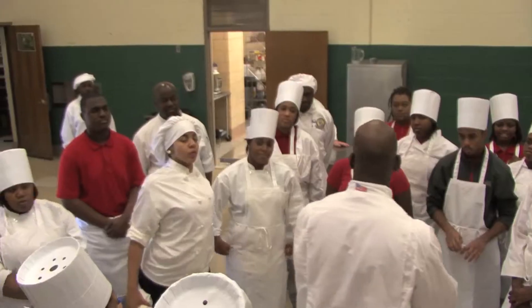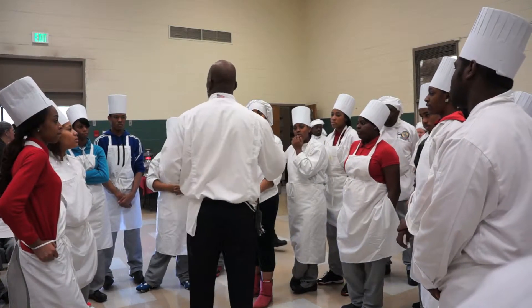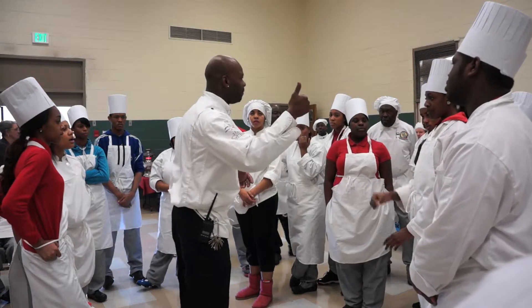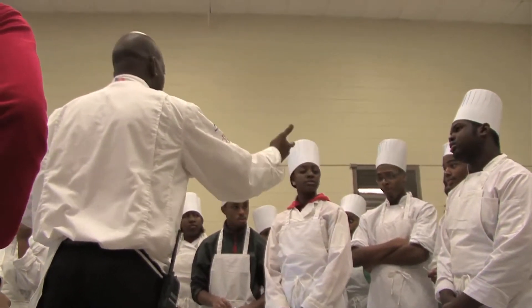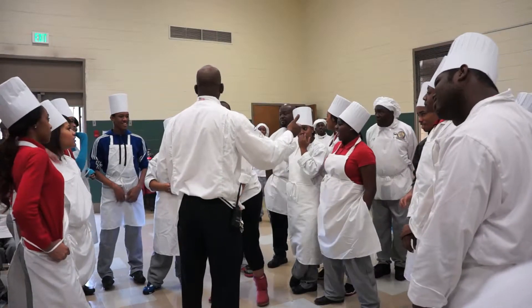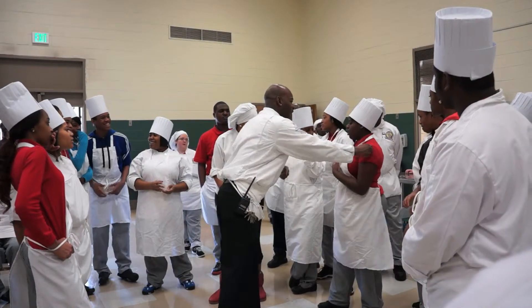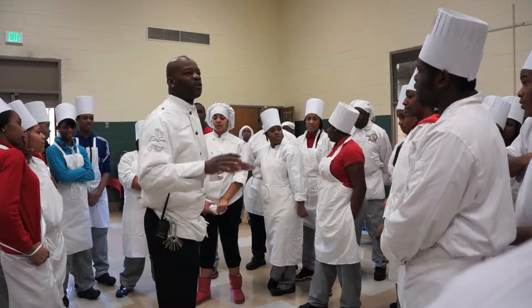Today you guys made a couple of sauces — somebody made barbecue sauce. What about the mother sauces? Give me the mother sauces. Hollandaise. Velouté. Béchamel. Espagnole. And what color is this right here? Tomato sauce — it's not bread, it's tomato sauce. They call those the mother sauces.